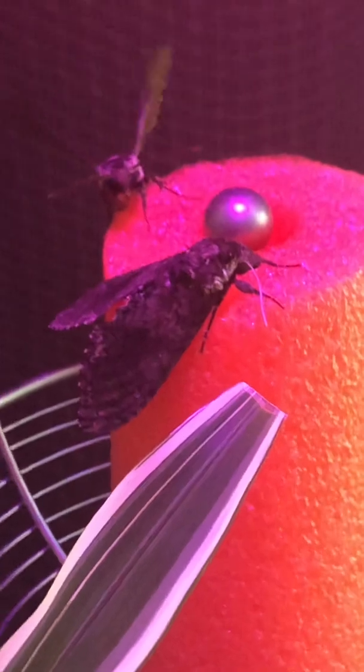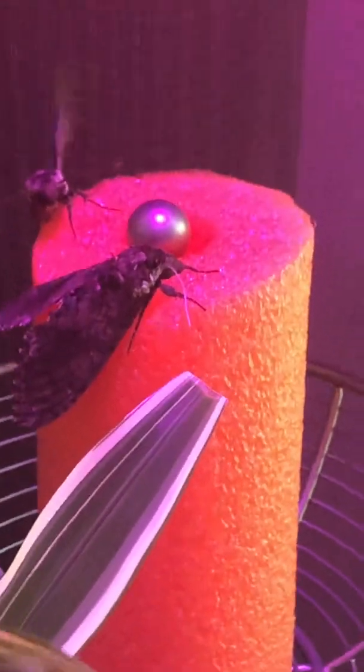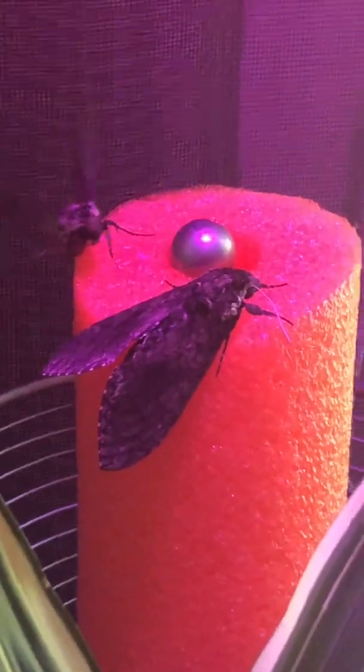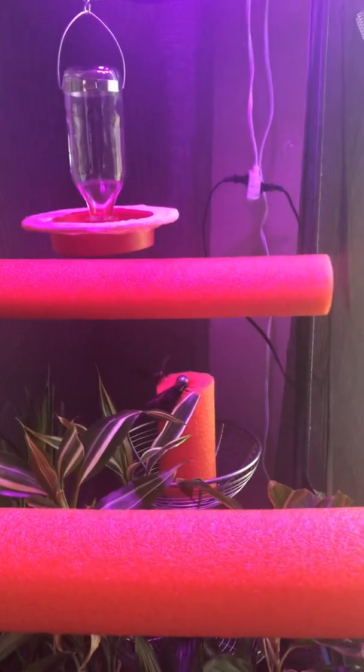This is so exciting! Look at the pool tube — you can use everyday products, you don't have to spend a million dollars. You just have to play with different things, get it right, and develop your own system. Look at that — drying the wings. That, my friends, is a beautiful manduka who probably in the next day or so will be putting little eggs all over my screen and all over the pool tubes.